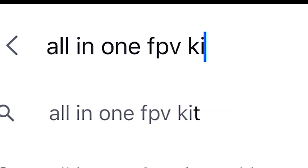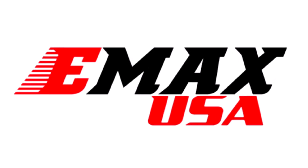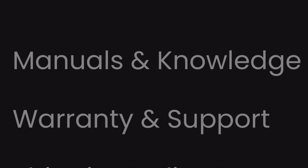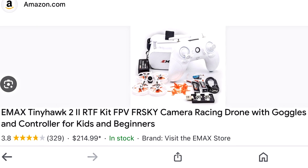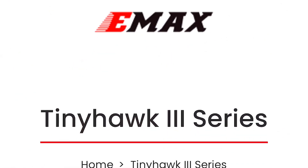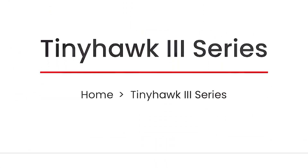The starter kit in focus today — the one I started with — is from Emax. Emax is a reliable and trusted drone company here in the U.S., and they have a great website support team if you have any questions about their products. The kit I purchased first was for the Tiny Hawk 2 drone, which was an all-in-one kit. Now, being a few years later, they have a Tiny Hawk 3 kit which is very similar but with a few upgrades. You can pick one of these kits up for under $300.